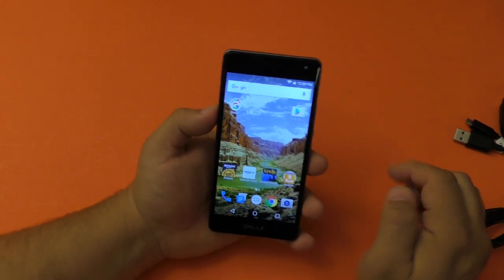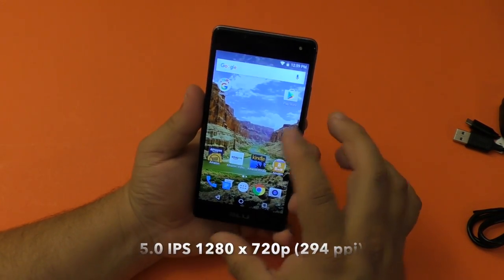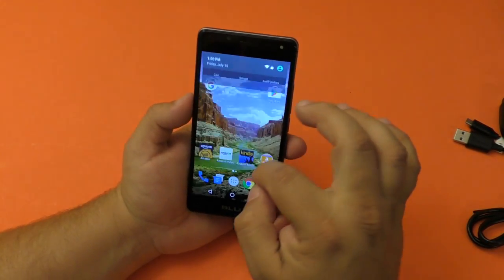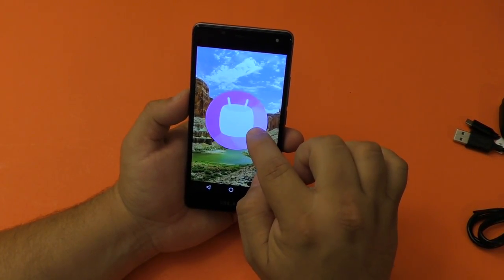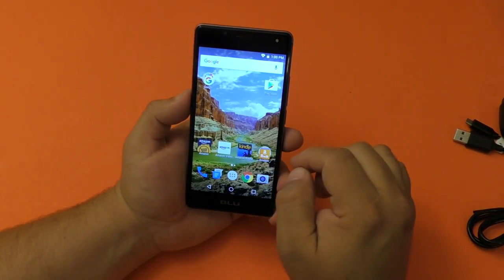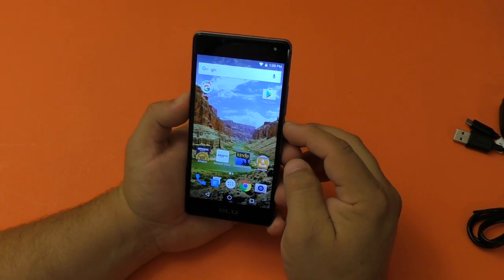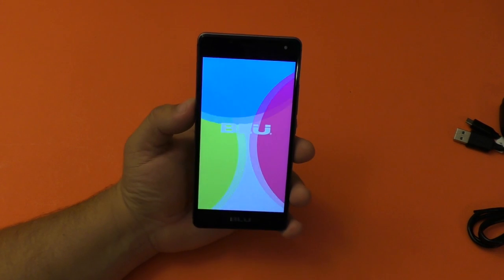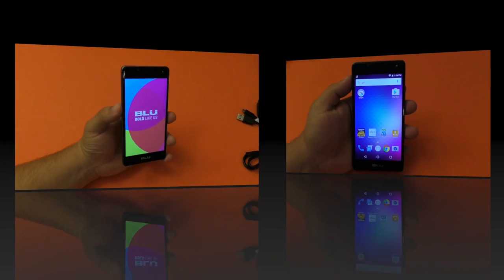This is a beautiful looking screen — it's a 5-inch 1280x720 display at 294 pixels per inch, and it only comes in black. It comes with Android 6.0 Marshmallow. Let's go ahead and reboot it so you guys can see the reboot screen — very cool.